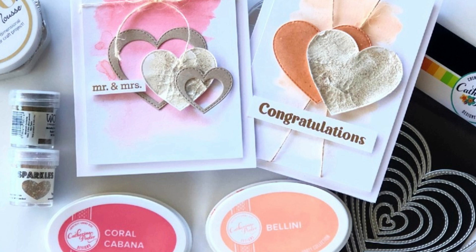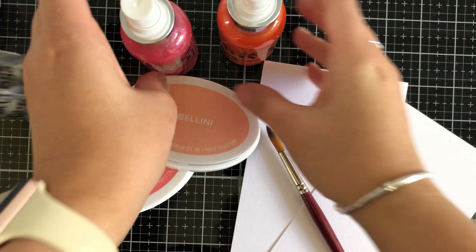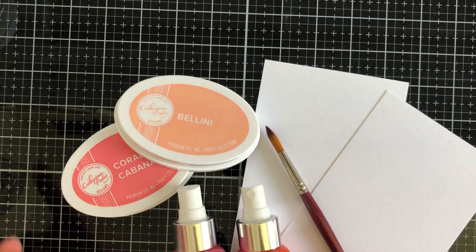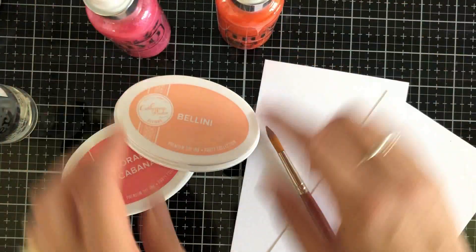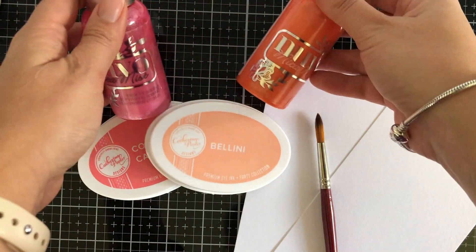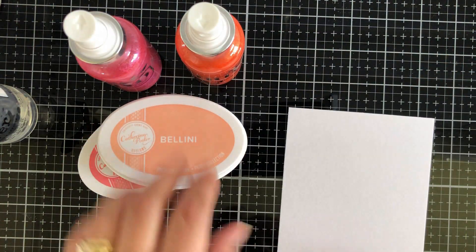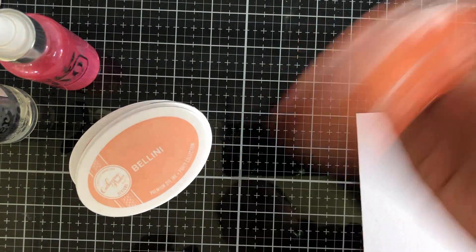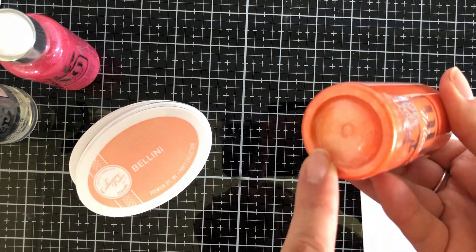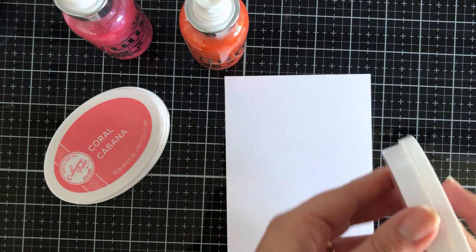These stamp sets are Tie the Knot Sentiments and also His and Her stamp sets with coordinating dies. To kick this off, I'm going to be playing with some Nuvo My Cup Mist. I'm adding some extra shimmer and shine to the already fabulous Catherine Pooler inks Bellini and Coral Cabana. For the pink mist I'm using Turkish Rose and for the coral mist I'm using Pecan Peach.